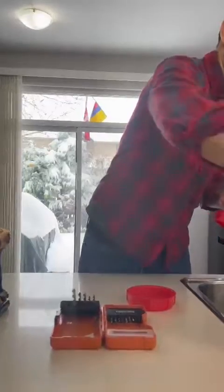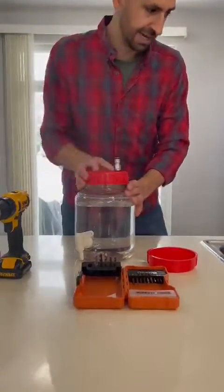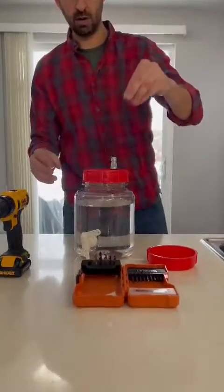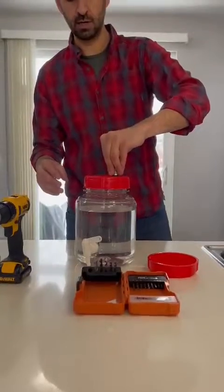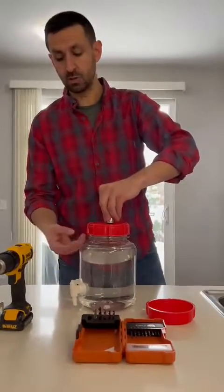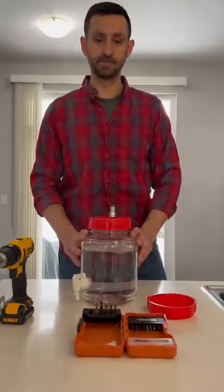Make sure you purchase the one that is a gas line fitting. You can attach your CO2 line in here and pressure transfer your beer using this gadget.